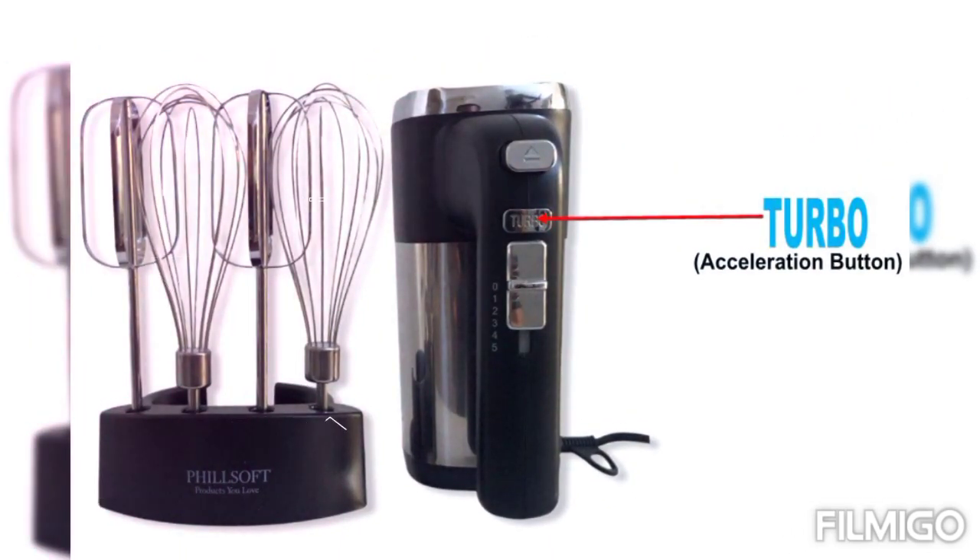This is the turbo button. You can press the turbo button to accelerate the speed during mixing, but this is only to be used for light mixing and not more than one minute.